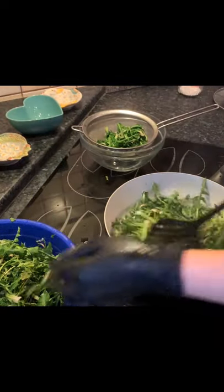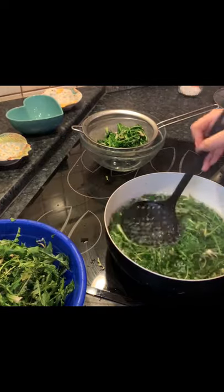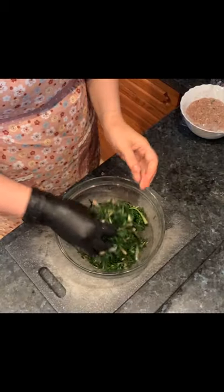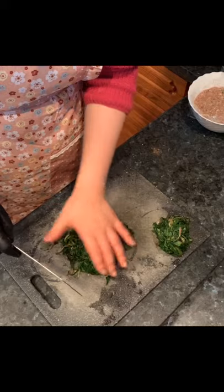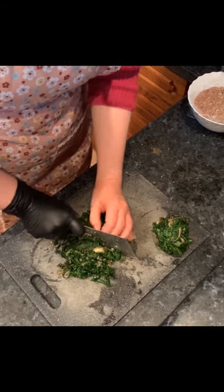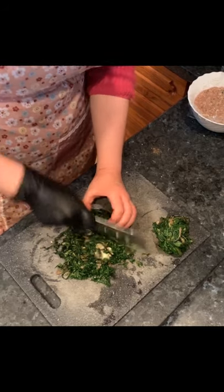Now let's work with the dandelion greens. Wash them thoroughly and boil some water. Add the dandelion directly into the boiling water for about 2 to 3 seconds, then take them out. Squeeze out a little extra water, then cut and chop them into very small pieces. Pick out the big root pieces and chop everything well into small pieces.